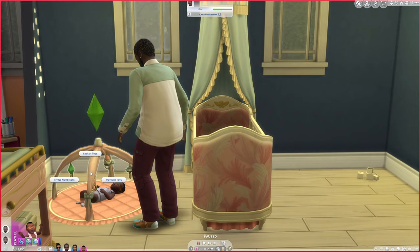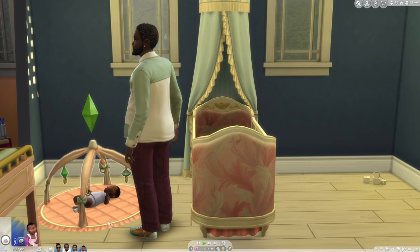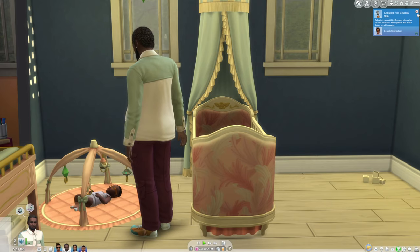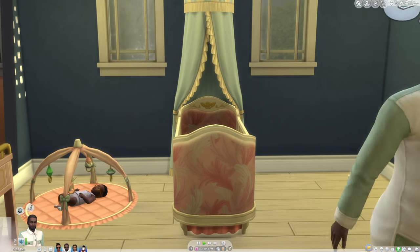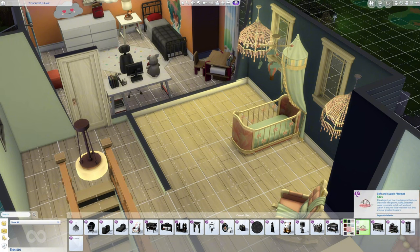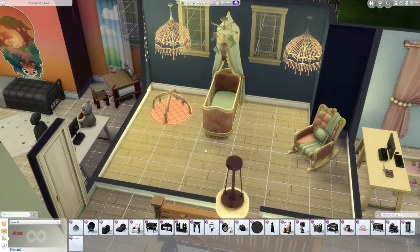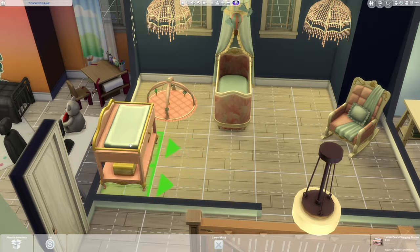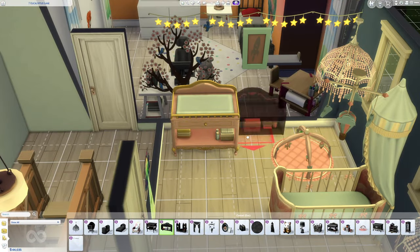The infant mat is functional. The infant mats came with Growing Together, which was the expansion pack that came out right after infants was released as a base game update. The problem with the playing mat from this kit is that you can't do tummy time. You can put the baby on the mat to play with toys, look at toys, or go to sleep, but tummy time is locked behind Growing Together. It's a little disappointing, but if you're not paying for the $40 expansion pack, you don't get that part of the gameplay.